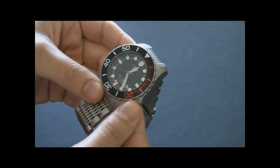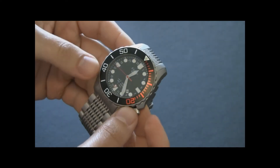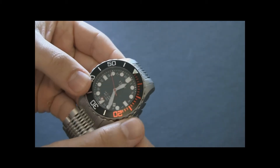Operating the watch is nice because inside it has an ETA 28 series — I believe it's a 2893 because this is a GMT watch — which means that winding gets very, very smooth.